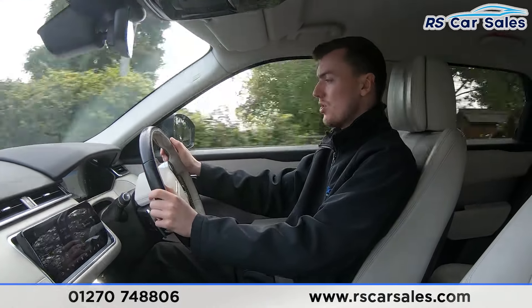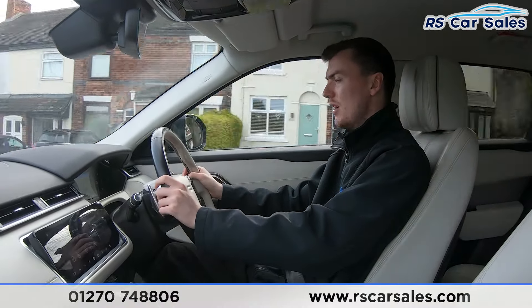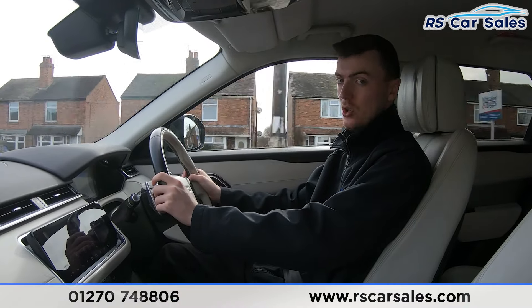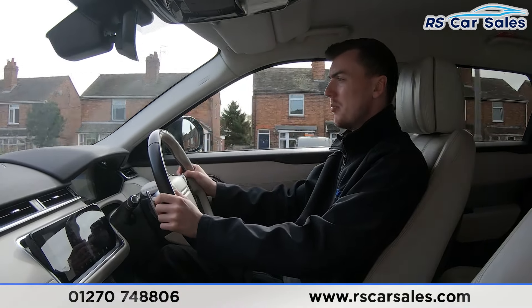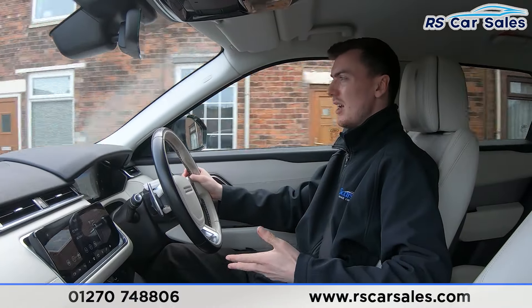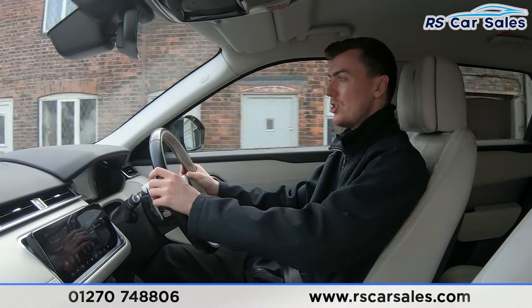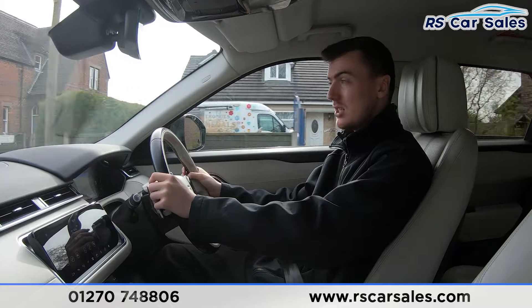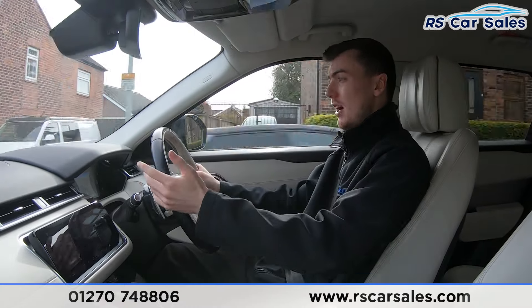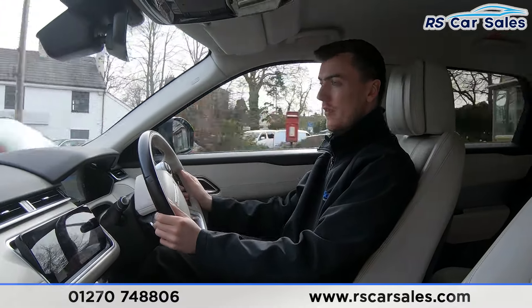We've got the digital dashboard in front of us showing different displays. If you listen carefully throughout the video test drive, you'll notice we're free from any unwanted knocks or bangs. We also have the premium Meridian sound system which really does sound incredible. We have the leather interior with really comfortable seats — easy to drive 400 miles and still get out feeling fresh. With both front seats being heated and cooled, plus the massage function, it adds to that comfort level.